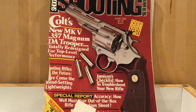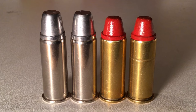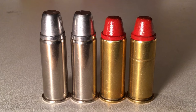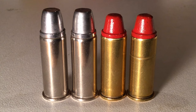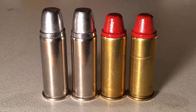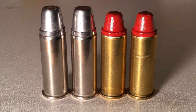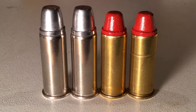What happened was Skeeter Skelton popularized a loading of the .44 Special that was so distinctive that it carried his name as the Skeeter Loads. Skeeter Loads are .44 Specials loaded with 7.5 grains of Unique and any 240 to 250 grain cast lead bullet. On the left we have two bullets that are the Lyman 429421 hard cast Keith bullets, and the two on the right are Lee cast 429 240 grain semi-wide cutters, powder coated. Because of the 7.5 grains of Unique, these are Skeeter Loads.